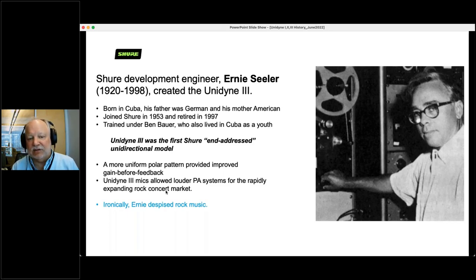The Unidyne 3 was our first end-addressed unidirectional microphone — you sang into the end of it rather than the side. That doesn't seem like a big deal, but an end-fire microphone gives you a much more improved polar pattern, improving gain-before-feedback — how loud you can turn it up before it squeals — and therefore making PA systems louder. Rock and roll was getting bigger and louder in larger concerts, so the Unidyne 3 was the microphone in the right place at the right time. Interestingly, Ernie despised rock music — he really wanted to make classical microphones. But he made the best rock and roll microphone in the world.